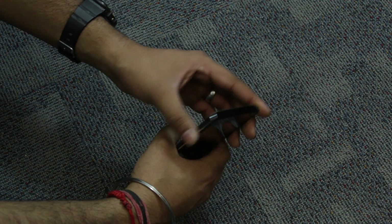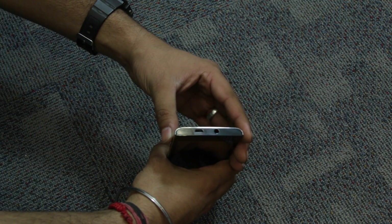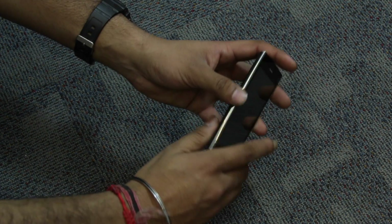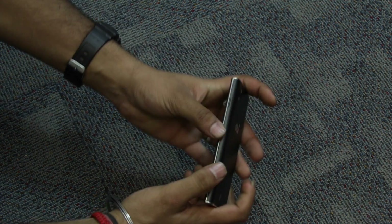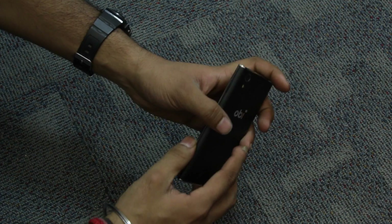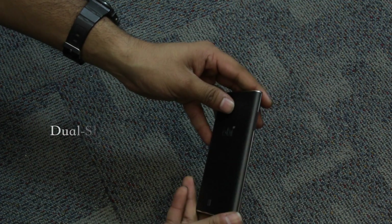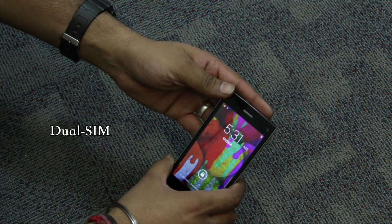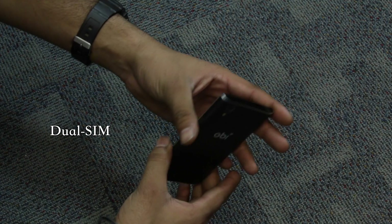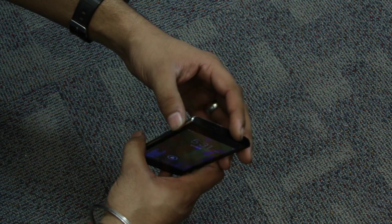In terms of build quality, the device feels pretty solid. However, we have some issues regarding the locking mechanism of the back panel, as it takes a little while to properly lock. If you have the constant habit of changing or replacing SIMs often, you are surely going to get annoyed with this improper locking mechanism.